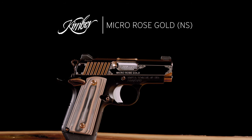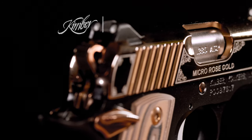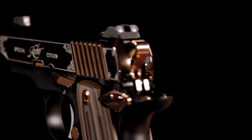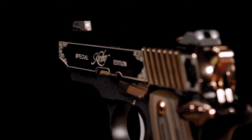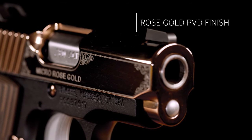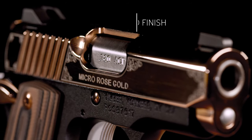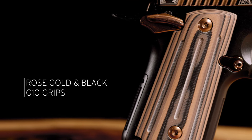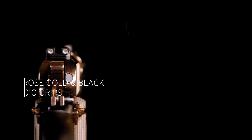The Micro Rose Gold night sights carries the ergonomics and classic styling of the 1911 over to the subcompact Micro platform. In this stylish model, the rose gold PVD finish stainless steel slide features cut scroll engraving, and a lightweight black-finished aluminum frame is paired with black and rose gold G10 grips and tritium night sights.